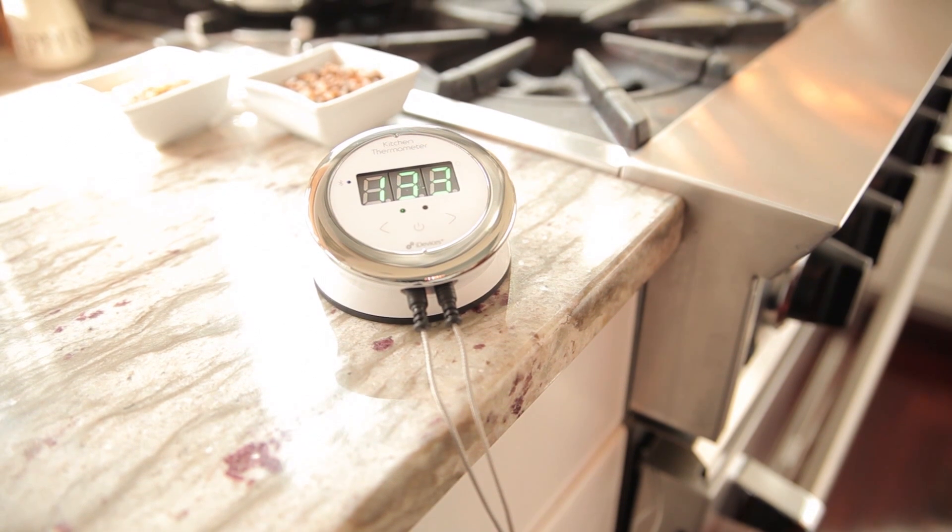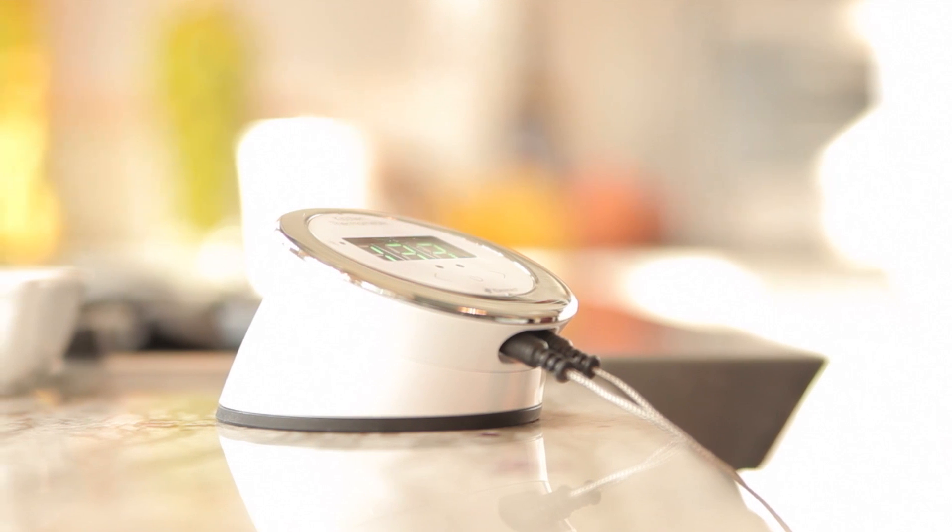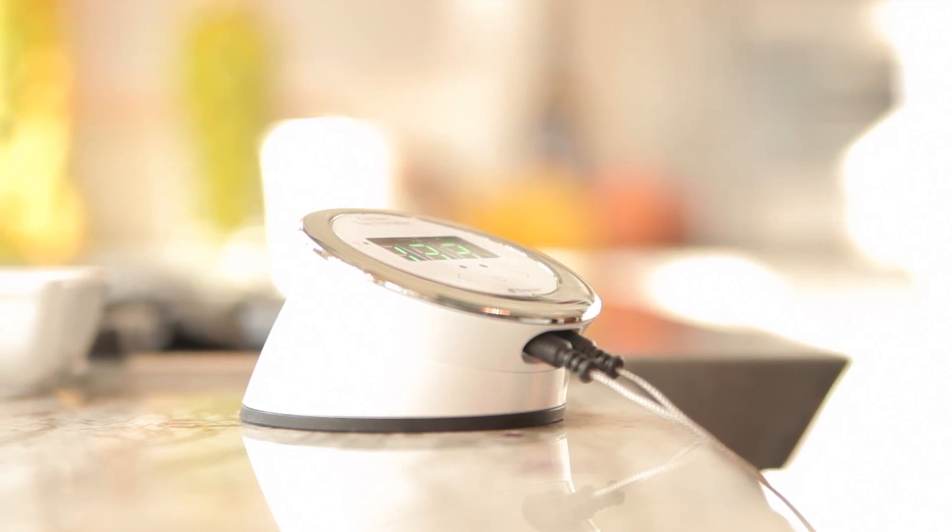Designed with your kitchen in mind, the sophisticated aesthetics are paired with features for the modern chef, aimed at making it simple to create culinary masterpieces for all occasions.